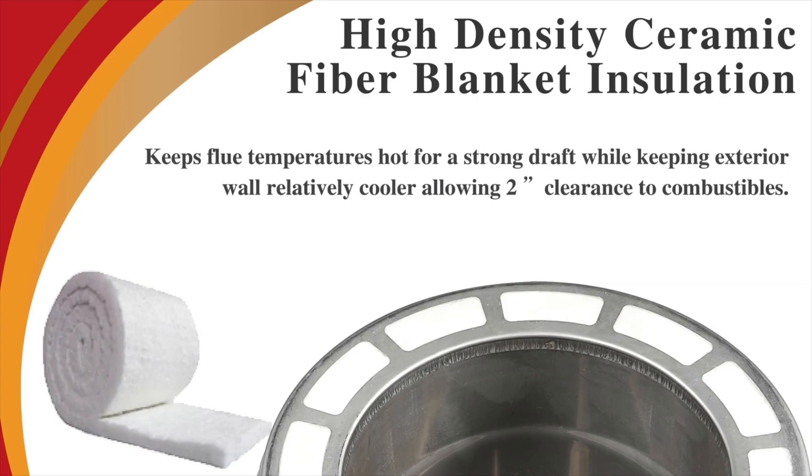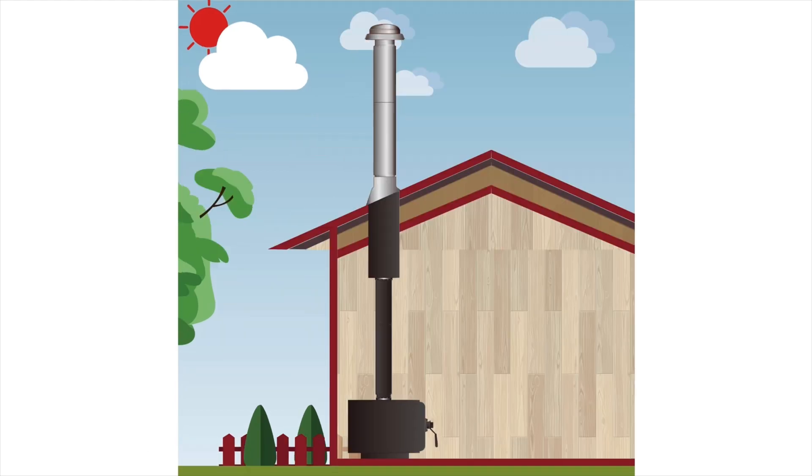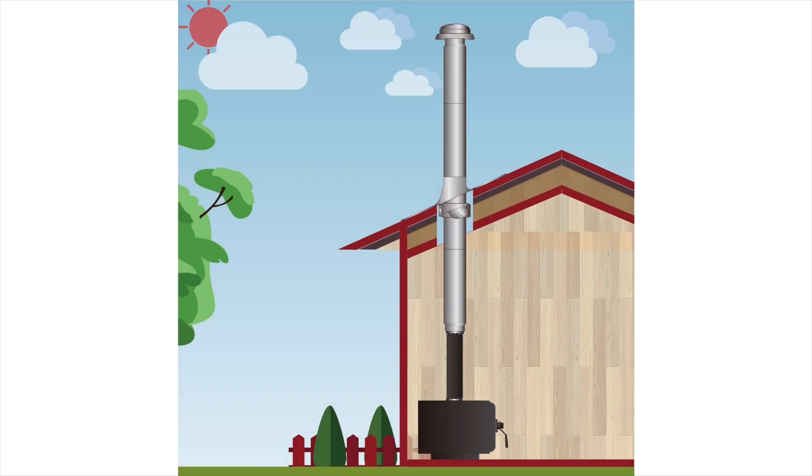This insulated chimney system requires a 2-inch clearance to combustibles and can be installed in through-the-wall, through-the-attic, multi-story, cathedral ceiling, and roof-supported installations.